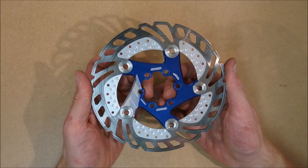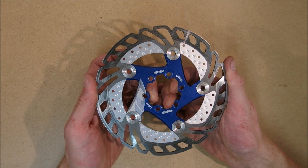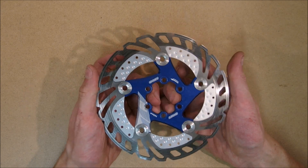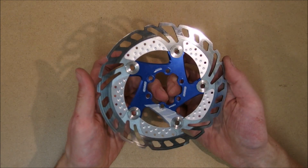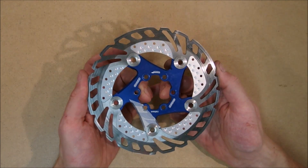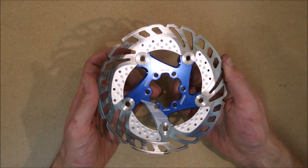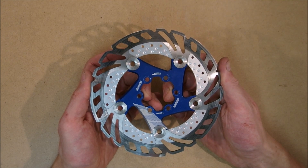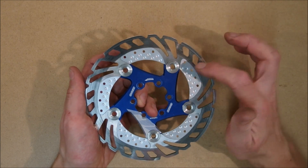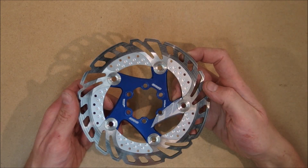Those radiator fins do what they're supposed to do, however this effect is most likely negligible or non-important really. So I actually bought these rotors because they look cool — pun not intended — and I am happy with them because they do look cool. You shouldn't expect those fins to matter when it comes to actual braking performance.